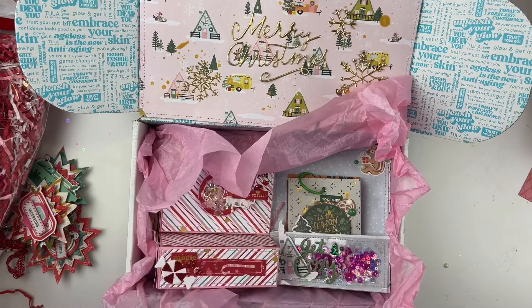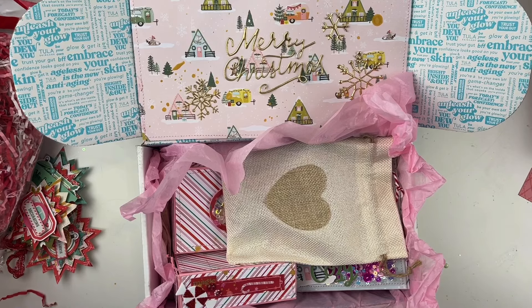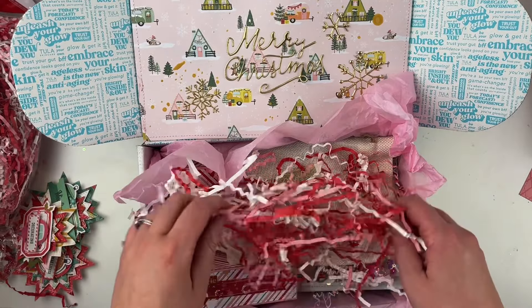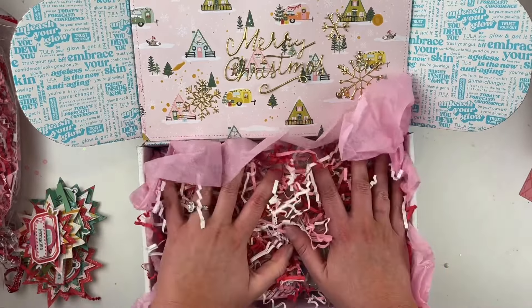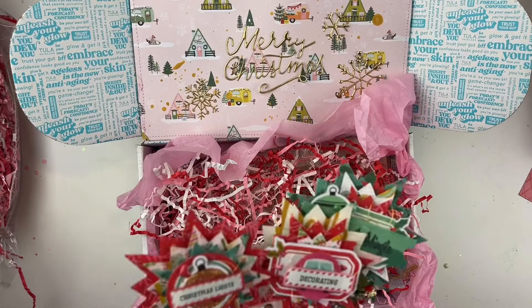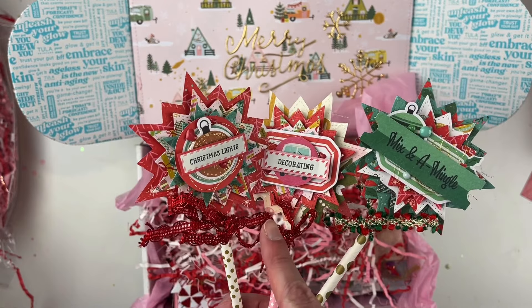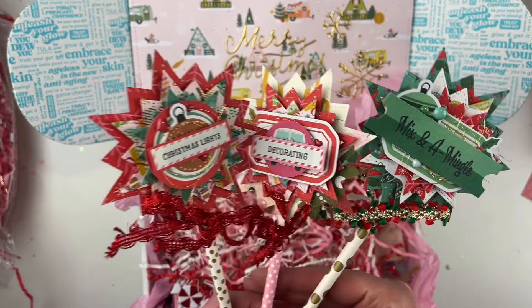I'm going to put some shred on top and then put the rest of the embellishments and the little card on. Just put a little bit of shred. I made these three — I get mixed up which videos are Patreon and which are YouTube. Maybe this was YouTube for Scrapbook Nerd, I can't totally remember.